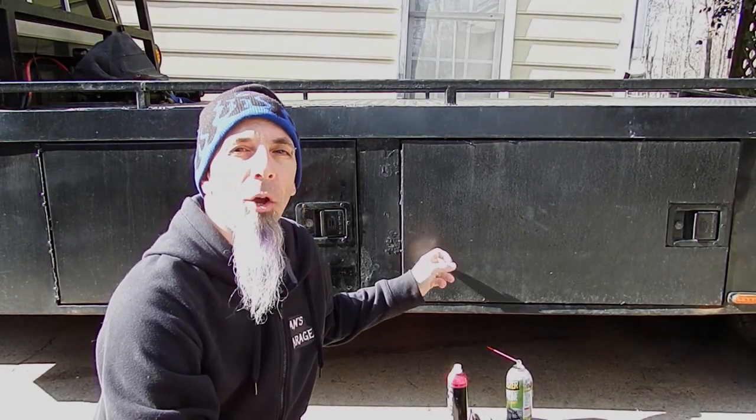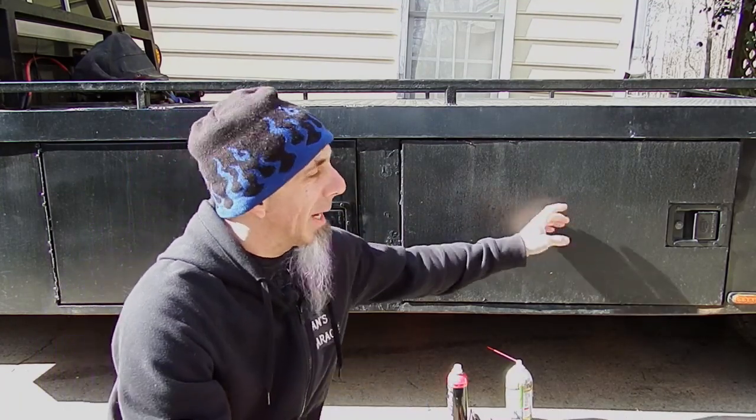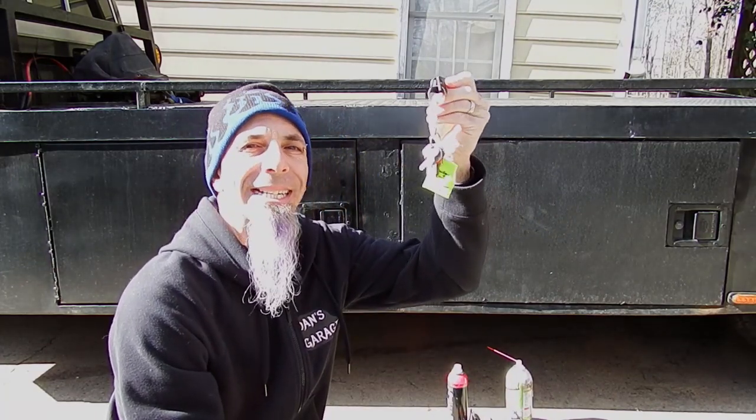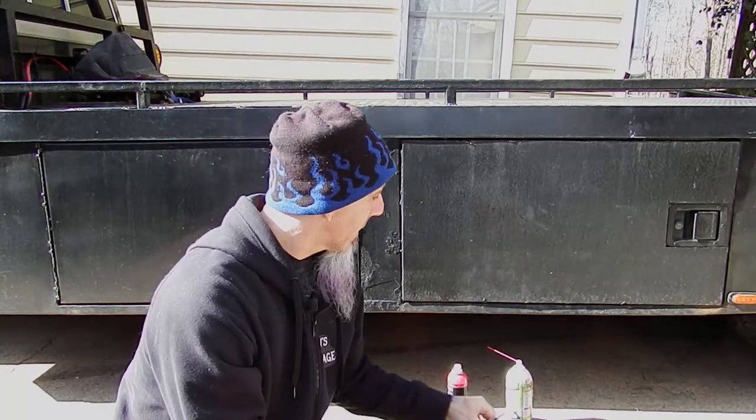Hey GearHeads. So when I bought this truck, not all of these little storage bins would open. The front two do, but the back ones I can't even get a key in. And of course with any vehicle like this you get like 13 keys — nobody knows why. I've tried all the keys, I can't even get one to go in there. So today the mission is both of these back locks. We're going to try to get a key in and turn it. If that doesn't work, we'll try to pick the lock with some pick tools and screwdrivers. If that doesn't work, we're going to get the drill out.